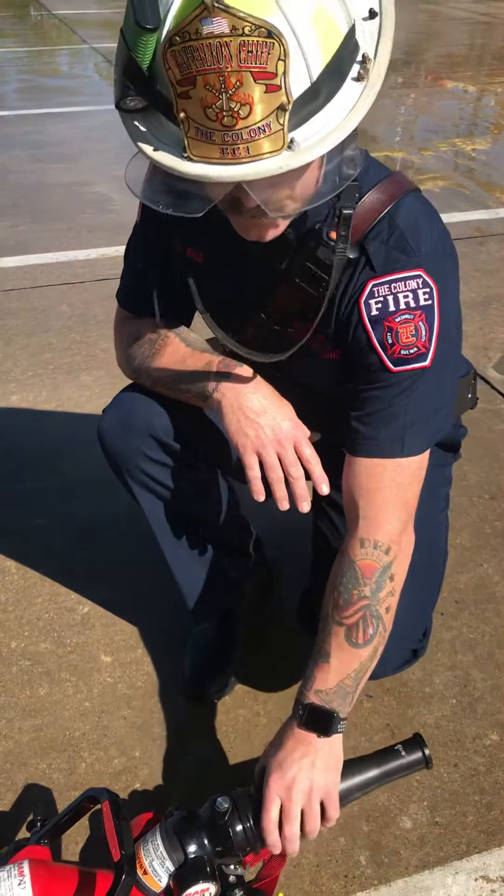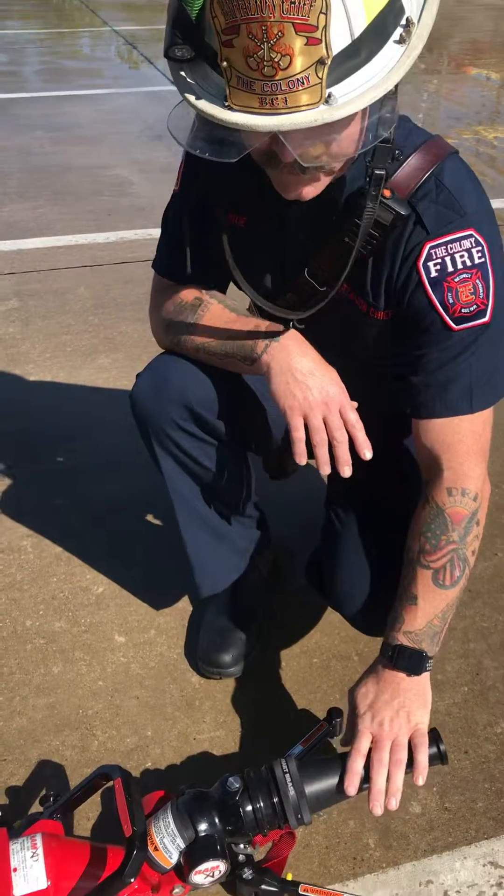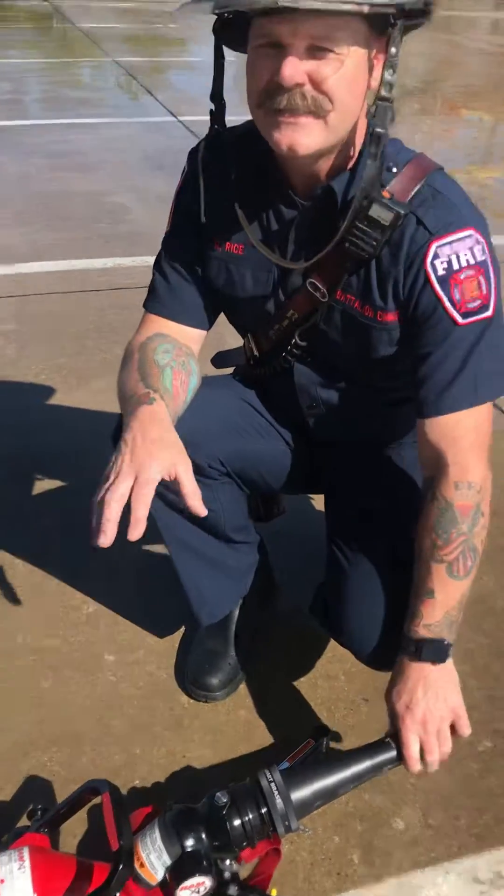We are going to get a stream shaper to kind of clean up the flow when you guys get out with this. It will dip down to 14 degrees. We're able to move it side to side and lift it up, but again you do need to stay on this monitor.